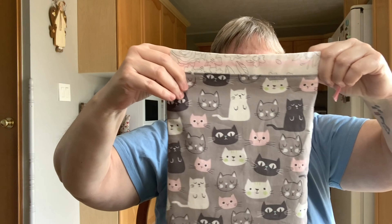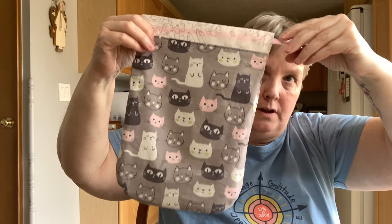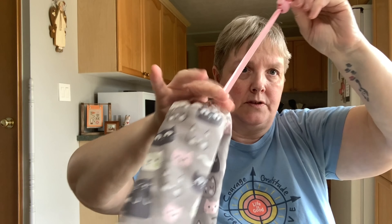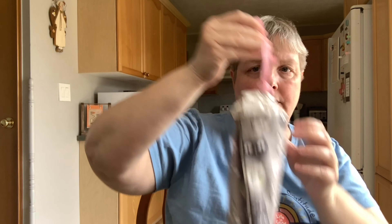They're made with a pattern for a drawstring bag, so you can use them as a reusable gift bag for a smaller gift or even just to store stuff — they're just a drawstring pouch. Anyway, that's what I've been working on this week — a lot of cutting and sewing, and about 114 photographs later, they're all up on my Etsy shop.